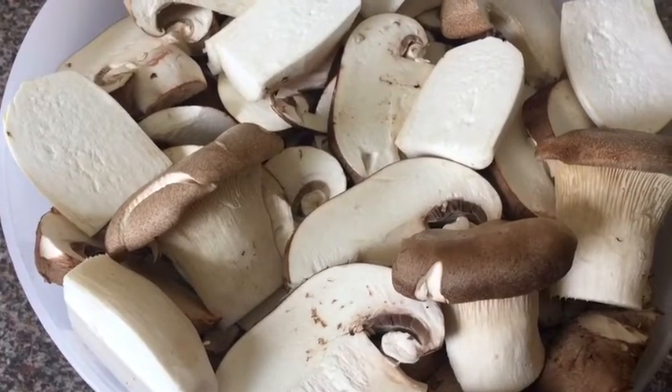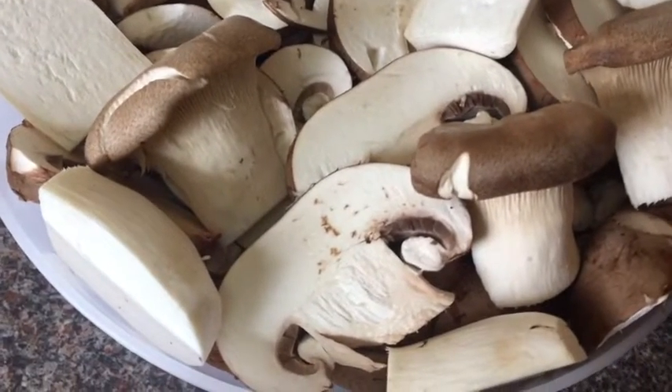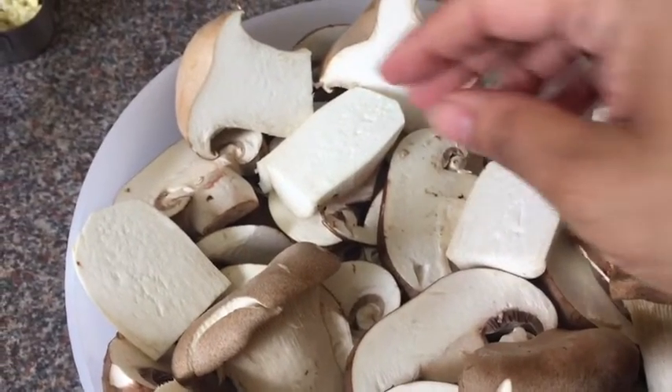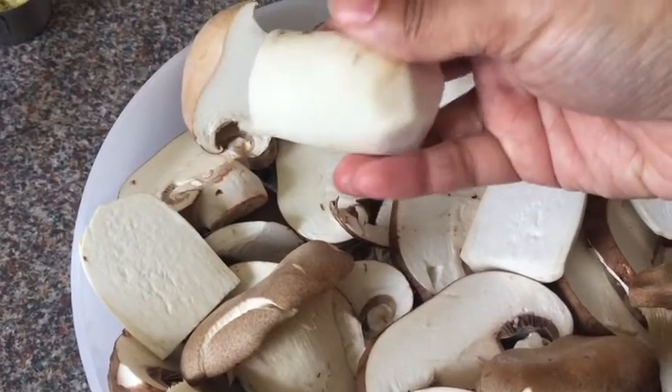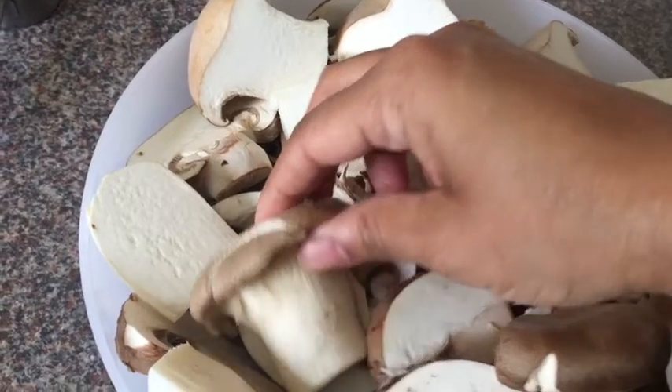You can see I've already roughly cut my mushrooms. There's no particular way to cut them, but for this specific dish I quite like chunky pieces, so I just cut them in half or into two or three pieces. If you're using small mushrooms, you can use them whole or just halve them — that's it.